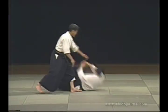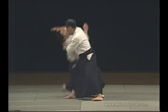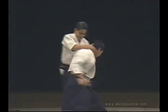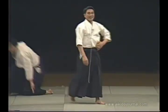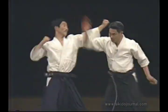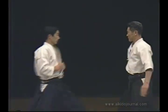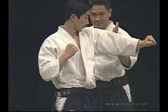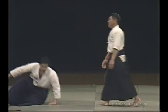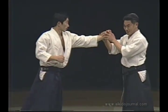This is the irimi I did before. From here we enter and do it like this. In this case, the hand is already raised and we enter here. Since we can't actually strike, we enter this way and do irimi. The outcome is already determined when he has raised his hand.